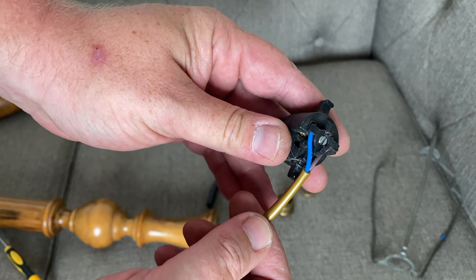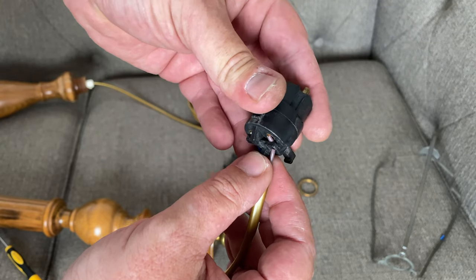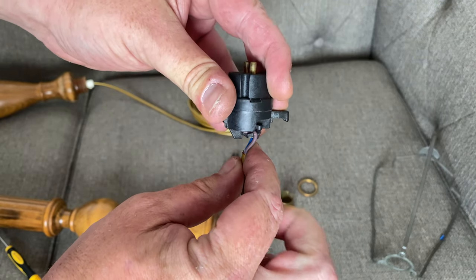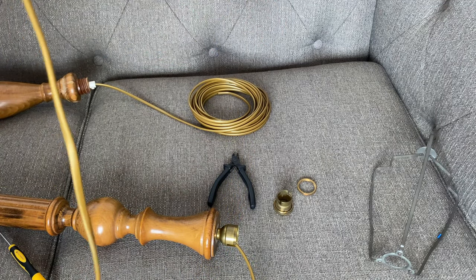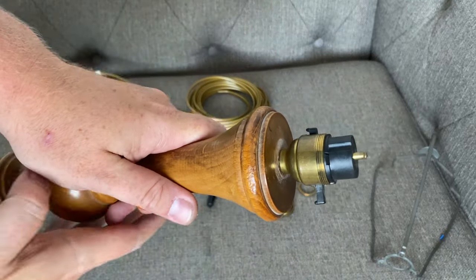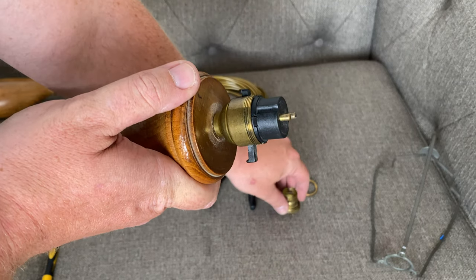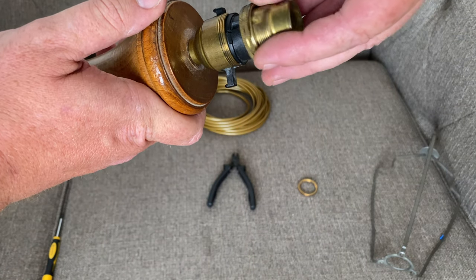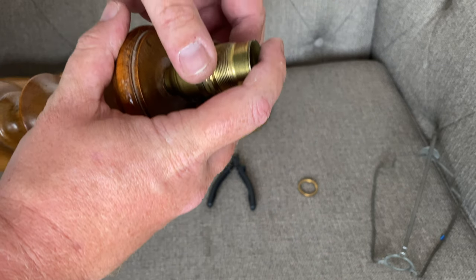So that's now screwed into the terminals and under the cable securing clamp. Then we can just pull this back so it's in the right direction and then slot it back into the actual holder. That's all slotted into place now, and we can just drop this over the top and screw that back down.